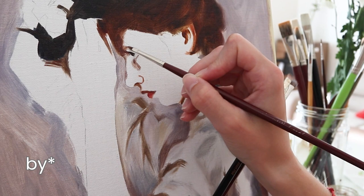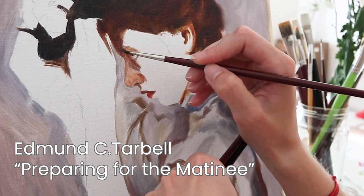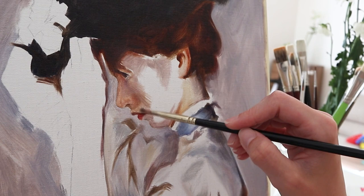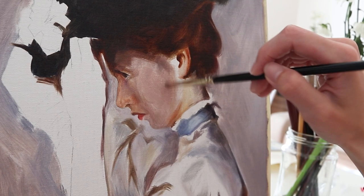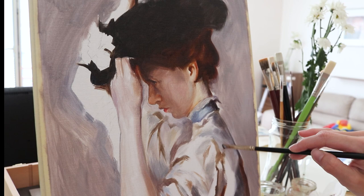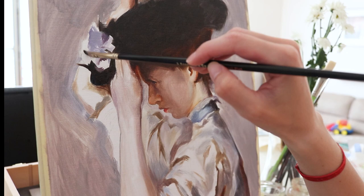The painting that I'm studying here is from Edmond Tarbell and it's called Preparing for the Matinee. What drew me to it the most were the values and the very desaturated colors, so I put my attention on that. I chose to crop it down to basically the portrait because I didn't think I would learn that much more from the background since it's basically flat. I will insert a photo of the original painting somewhere here.